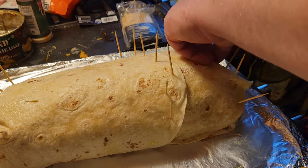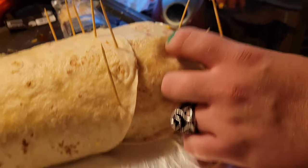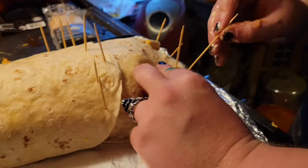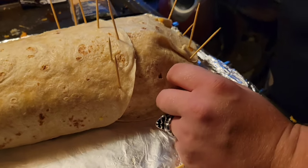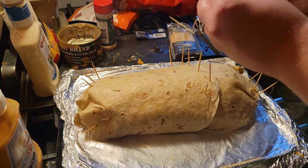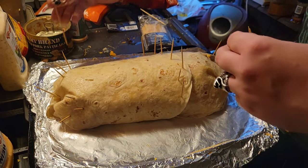Ow, gotta be careful. It's like a punji stick trap burrito — if you put this in a foxhole it'd be over, YouTube. Even the cats know there's fish in the house.